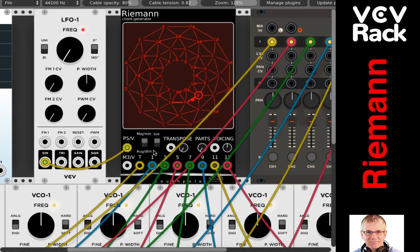Depending on what your musical tastes are and what you're looking for in your music, you may want a certain type of chord to be generated. I'm going to leave it on suspended and major minor, and I'll leave parts at three for right now.